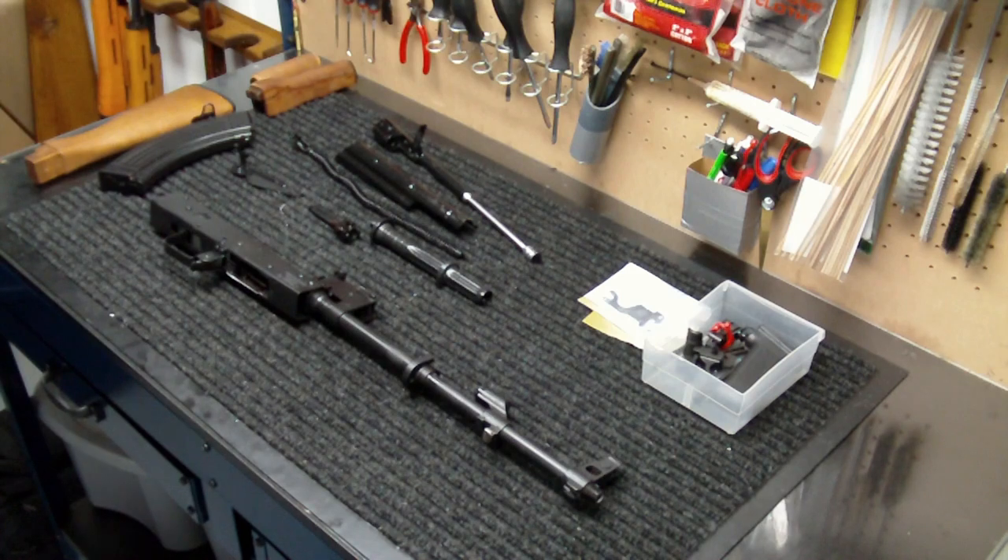Hey everybody, how you doing? Into Weapons back again with you. I have a Wasser update video for you today. I had a chance to go back and clean all the parts up. There was a tremendous amount of cosmoline all over the inside of this weapon, so I had to do a real deep, thorough clean up before I was able to even get it out to the range and do a test function on it. So what I'm going to do here is just reassemble the rifle as I talk and do an update video for you.